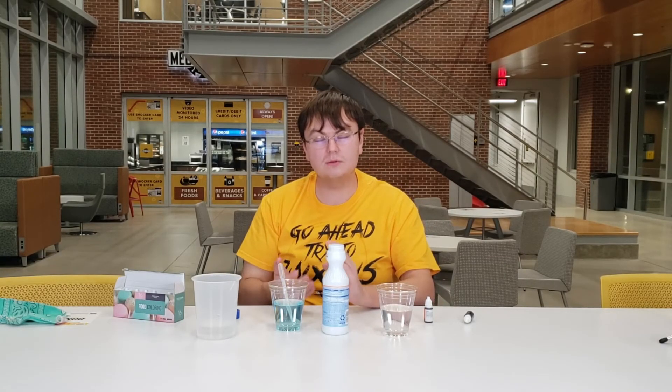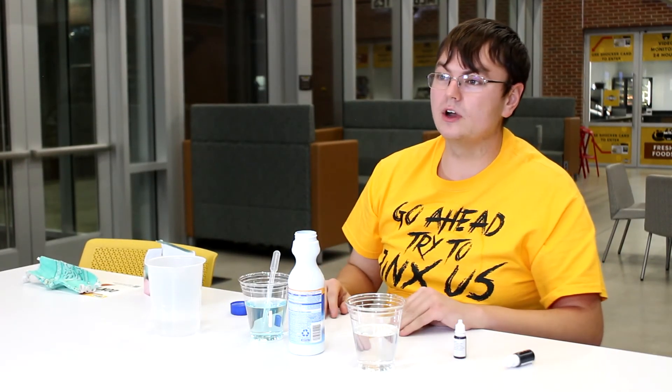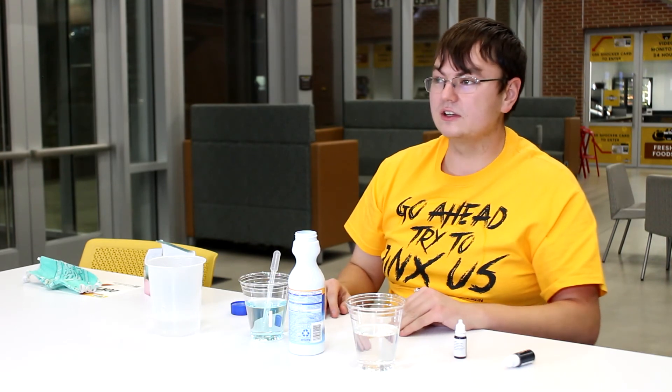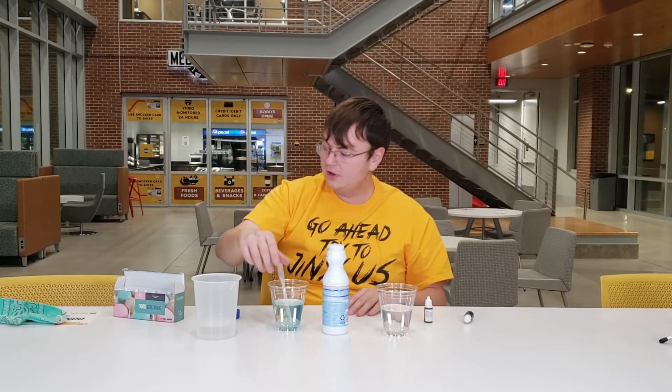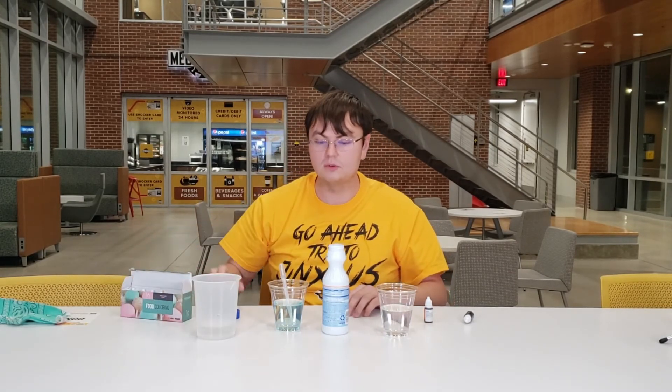Now, why does this happen? Well, that's because of the innate properties of bleach itself. Bleach actually breaks down a chemical that is responsible for color, which is why if you ever see it spilled on your dad's shirt, you'll see the shirt turn white. And this will actually work with any color of food coloring you do it with. That's just how bleach works.